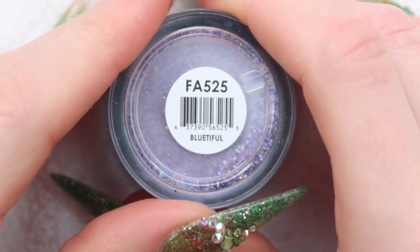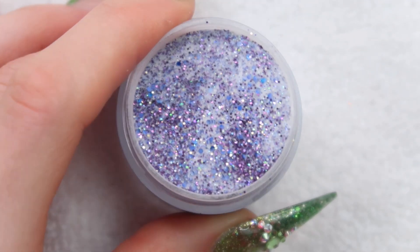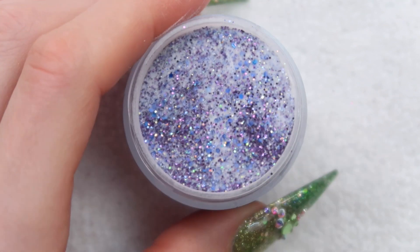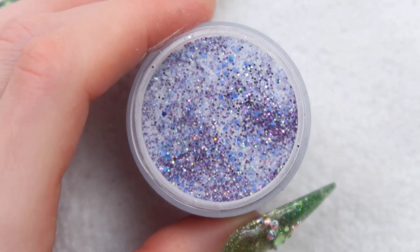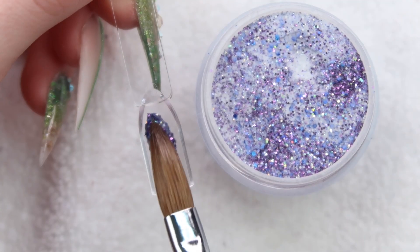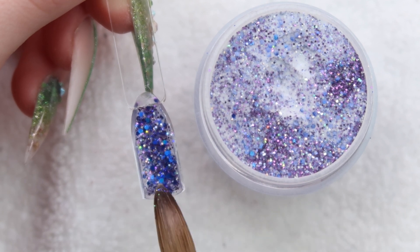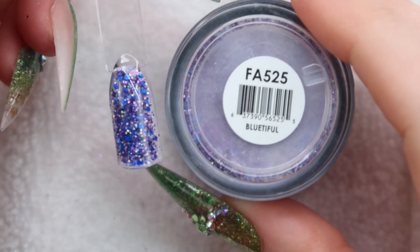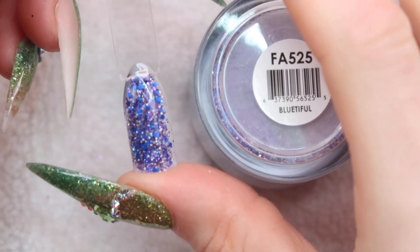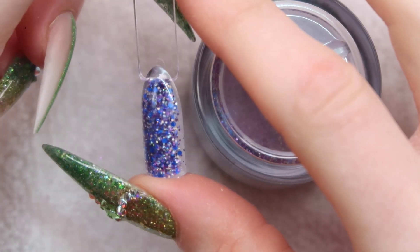Up next is Blue to Full. Ooh, this one's pretty. I haven't looked at this one yet — most of the ones I'm showing you I haven't actually seen because I just put them in a cupboard until I was able to film. Here's how Blue to Full turned out. I really like this one. It's like blue with dark purple and some lighter purple flakes, and it also has some holographic silver in it.